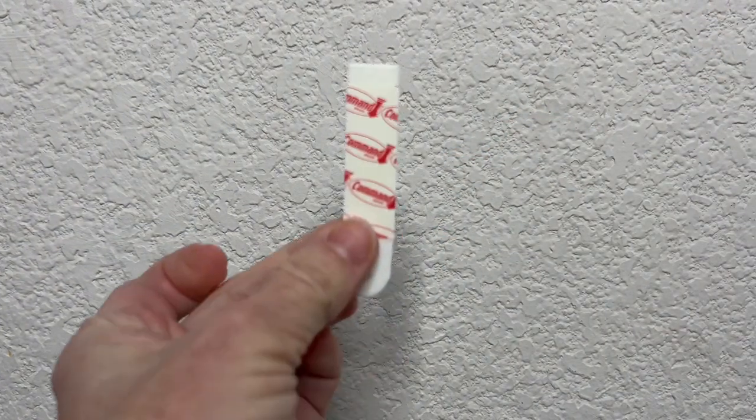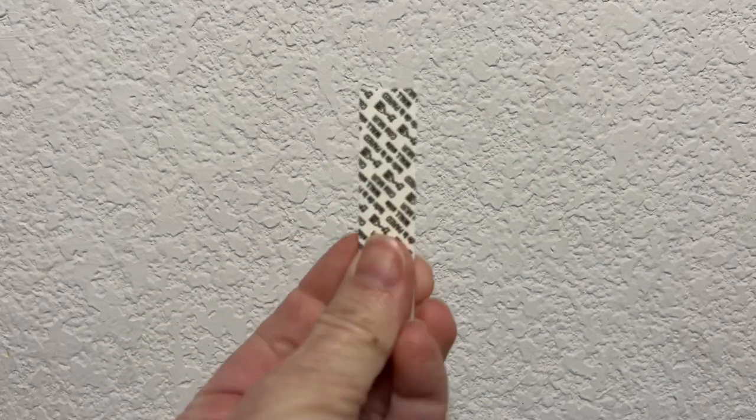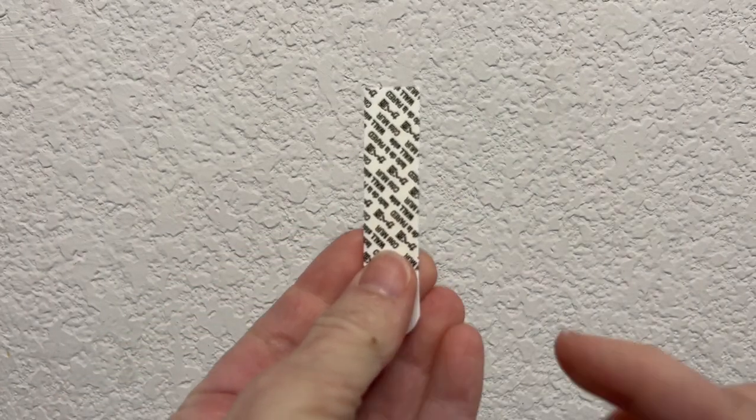The first thing you're going to want to do is wipe your surface clean where you want your command hook to go. Once this is complete, you're going to let that surface area dry completely. Now it's important to pick the right kind of command hook for the weight of the item you're trying to hold.